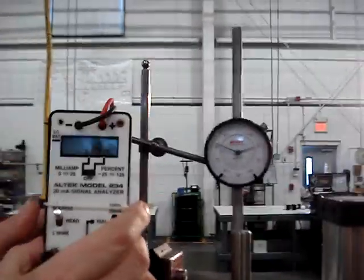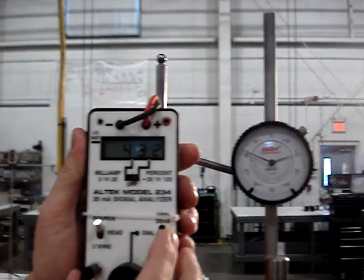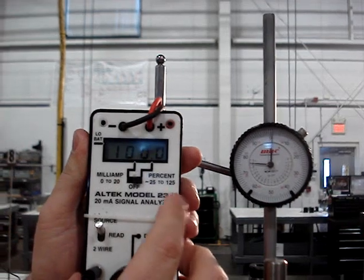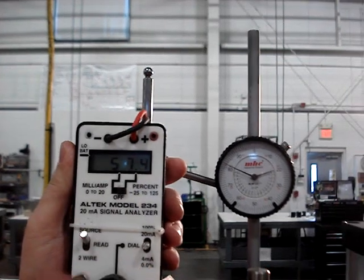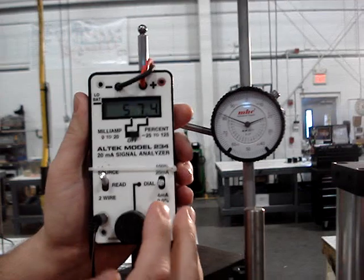Here we have our 4 to 20 milliamp control signal, shown in percent of span 0 to 100. And to show you the frequency response and the dead time.